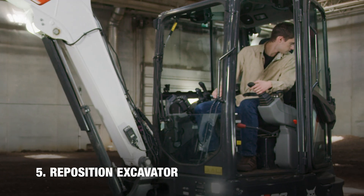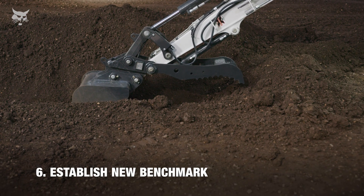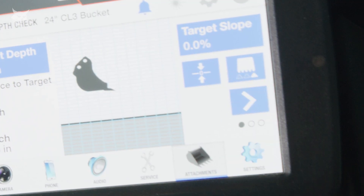After repositioning the machine, a new benchmark should be established to ensure you continue to dig 24 inches below ground level as you continue the trench.